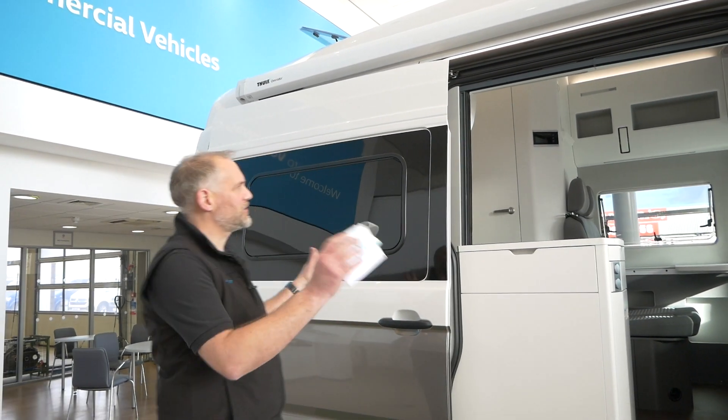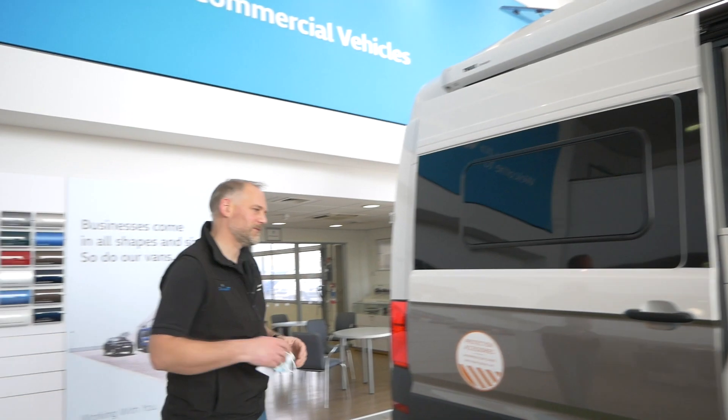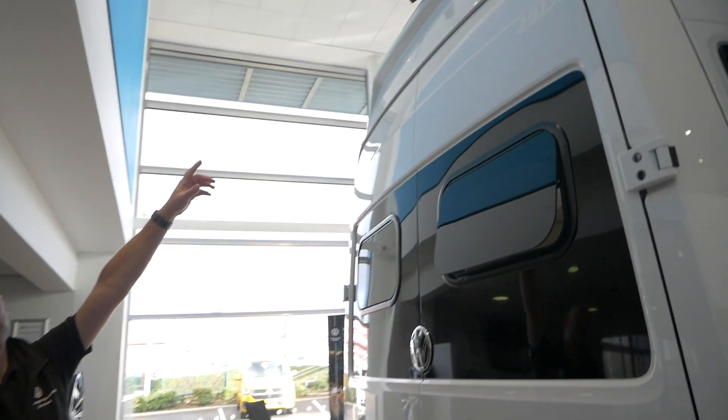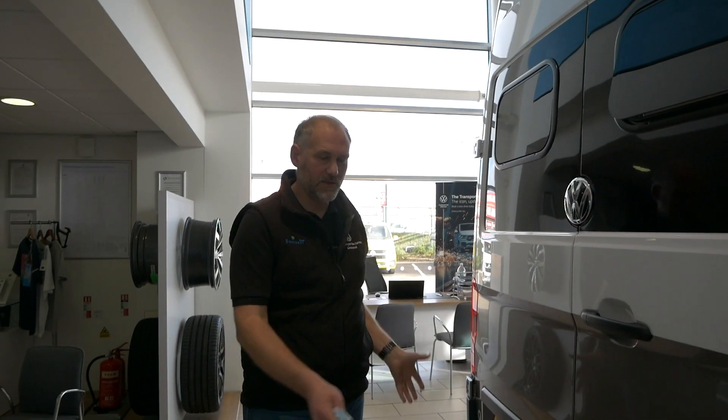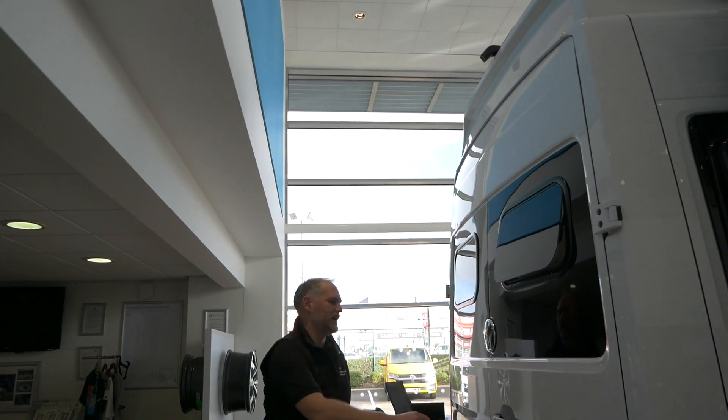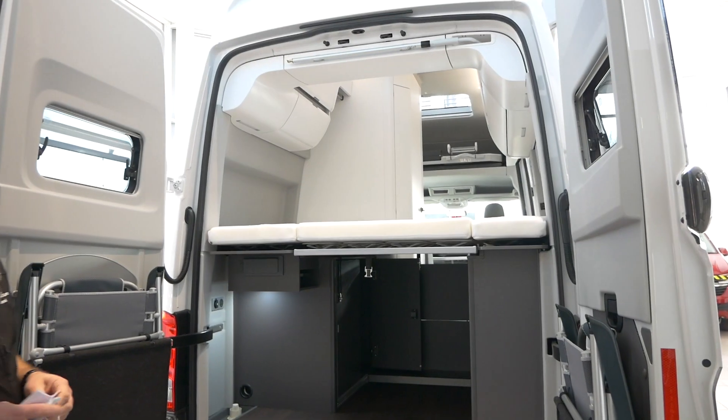We'll leave the cab and come back to it in a minute, but let's have a look around the back of the vehicle. This one's got the rear view camera at the top. I think for the Grand California, with the size of the vehicle, you've got parking sensors on the back as standard, but that rear view camera really does help - it gives you a really wide view around the back of the vehicle being so high up, which is really good.